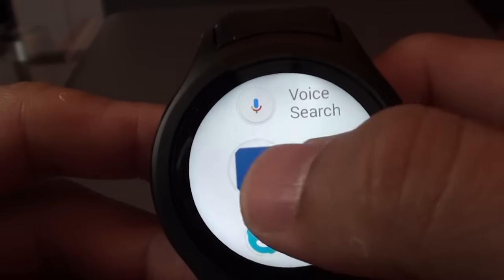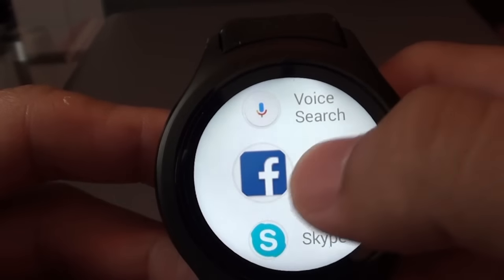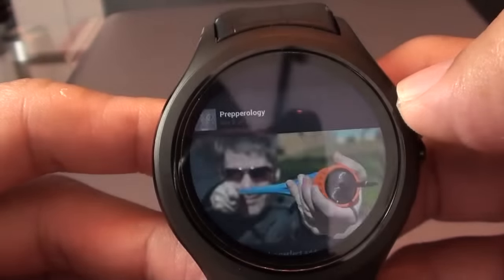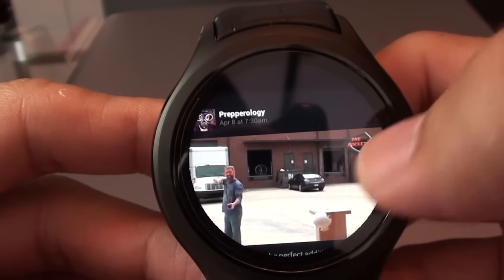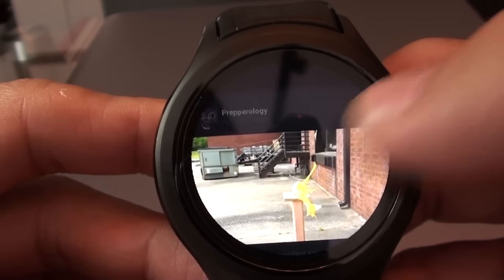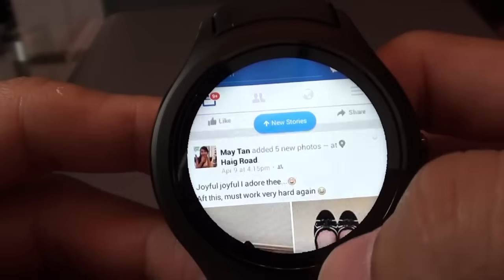Let me just show you Facebook. And here you can see — there you go — a video playing on Facebook. Isn't it amazing? It's crazy stuff.